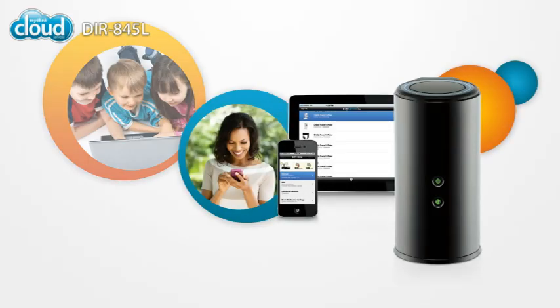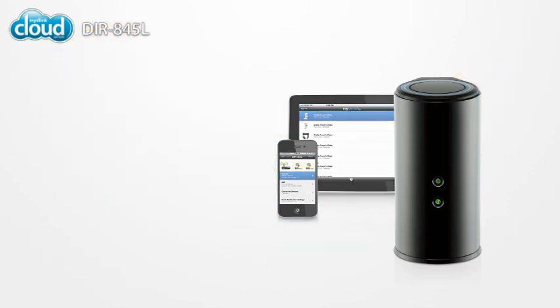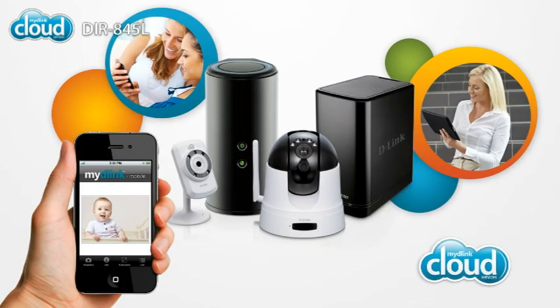You'll also want to sign up with My D-Link. It lets you manage your home network even when you're away from home, so you can keep an eye on what your kids or family members are doing, block unwanted devices, and more. If you have any My D-Link enabled cloud cameras or cloud storage devices, you can use My D-Link to view or control them too.